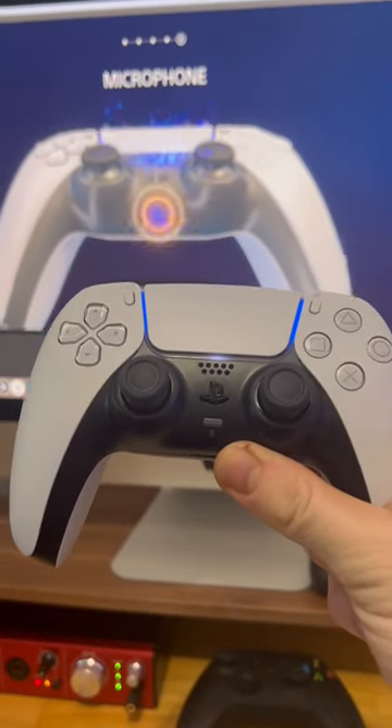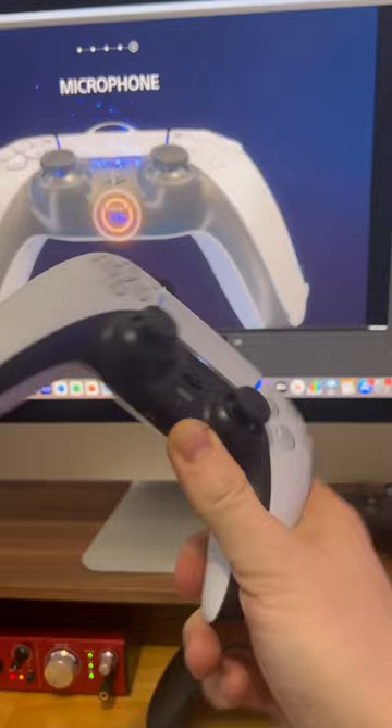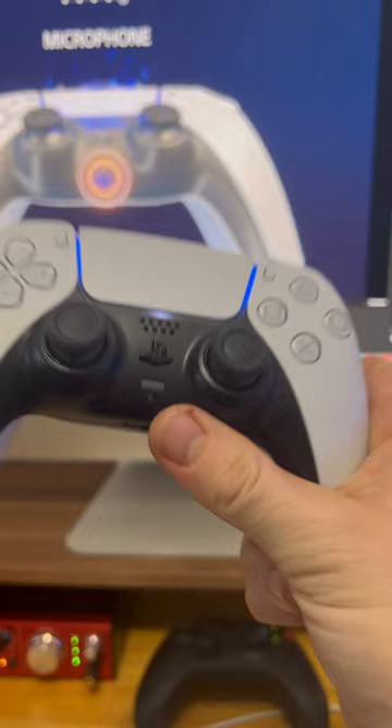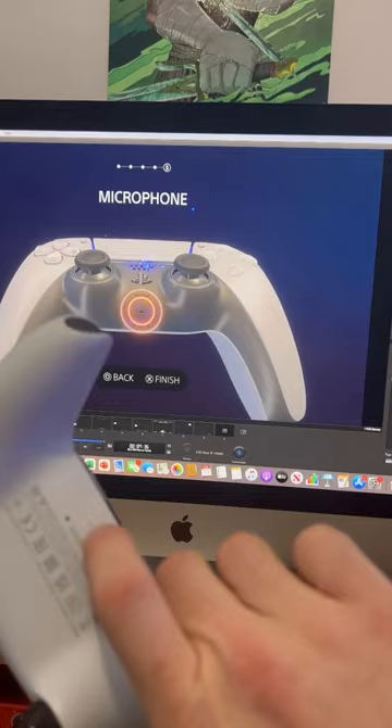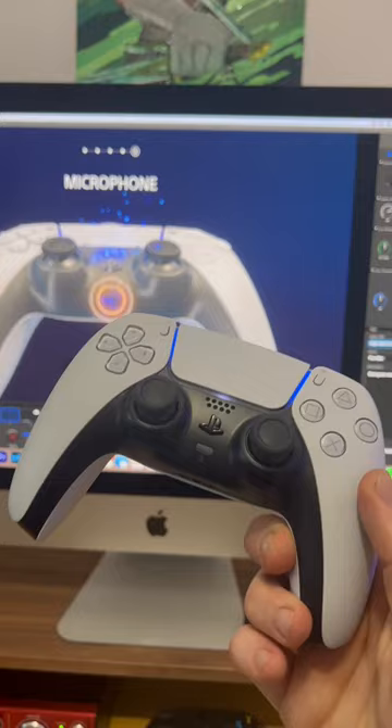Something really cool about the DualSense controller is that it has inbuilt speakers as well as inbuilt microphones. It actually has quite a few microphones — there's one here as the main microphone input, and on the back there are two other microphones, one here and one here, making three microphones total for the DualSense controller.